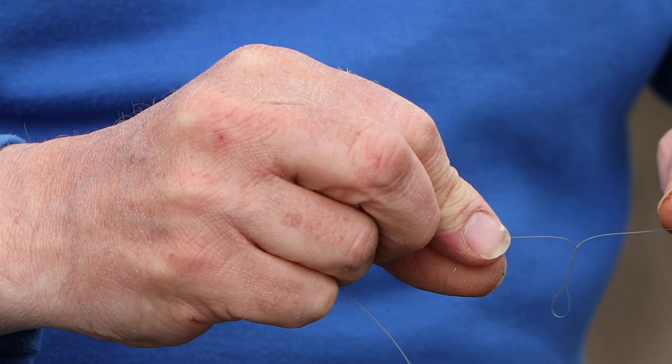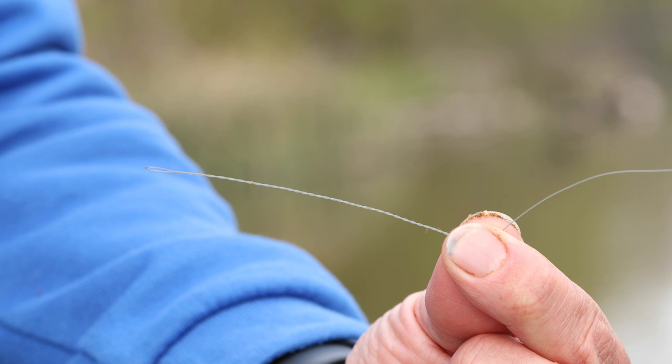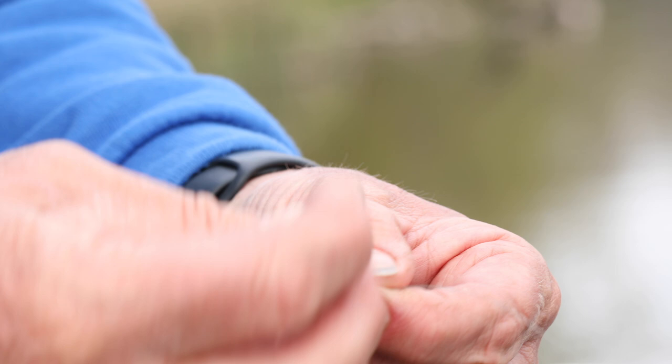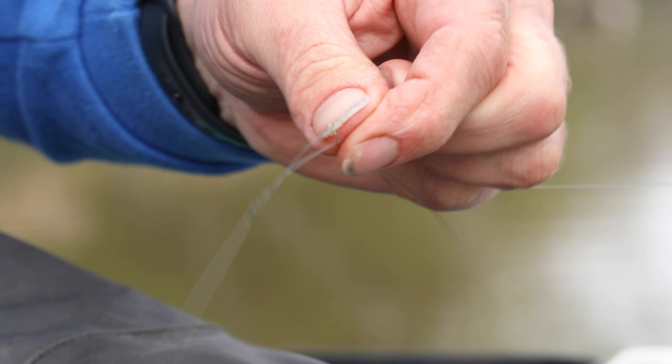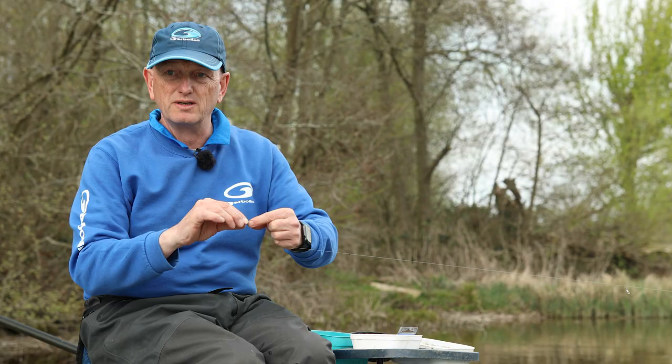Just twist the line to make a bit of a boom like that. Once that's made you can see it's nice and straight - stiffens everything up. Then at the base of that I put a double overhand knot and pull that tight. That's stage one of the twisted loop process complete.